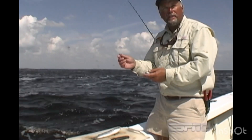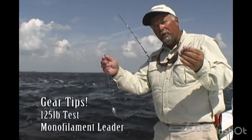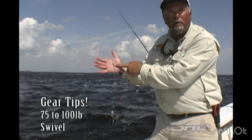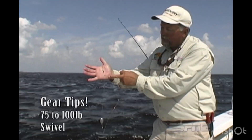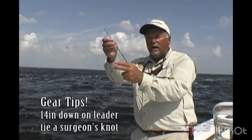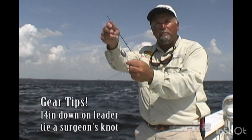Right here is the rig that we're using today. Like I told you, it's a very simple rig to use. I'm using 125-pound test monofilament leader. I have a 75- or 100-pound swivel up at the top with a small surgeon's knot to make a loop. I'm coming down the leader shaft about 14 inches and putting another surgeon's knot in the leader itself.